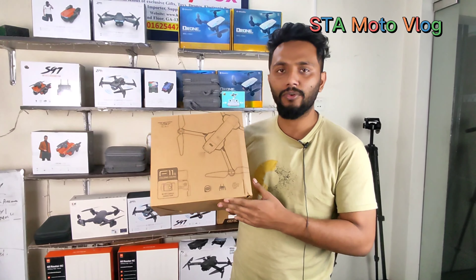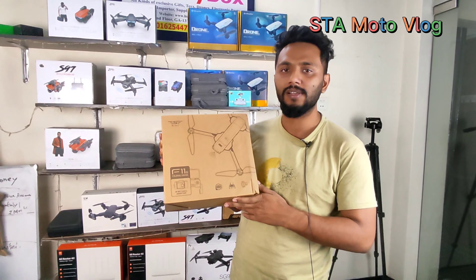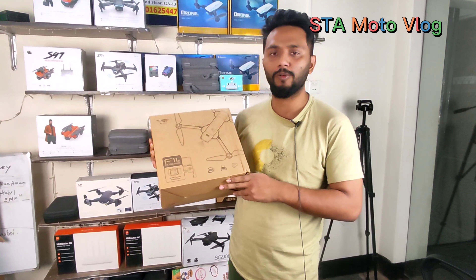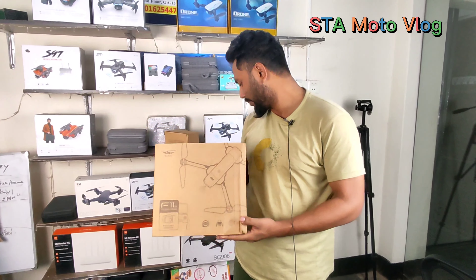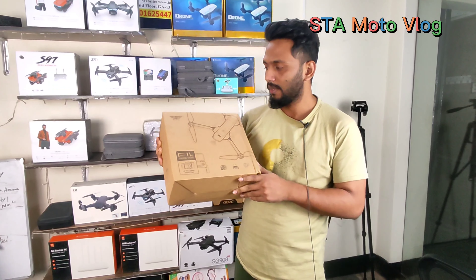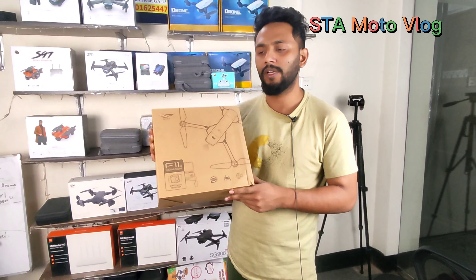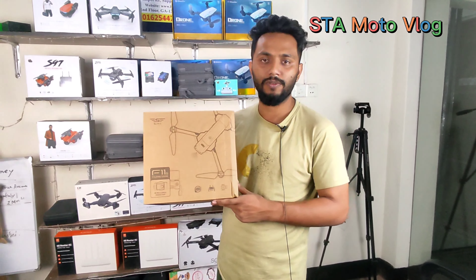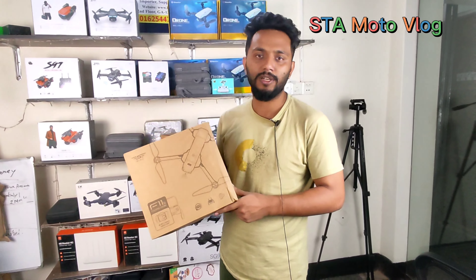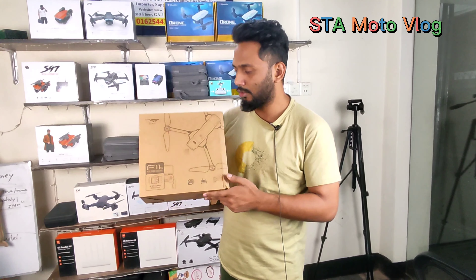This drone is a true 4K drone. This is the 3-axis gimbal. This is the EIS — the electronic image stabilizer. This is also a 2-axis gimbal option. This is the 906 and 908 Max. You can find the F11S4K Pro drone. This is the remote drone — the distance, the mobile phone — all part of the F11S4K Pro drone. It has FPV feed.